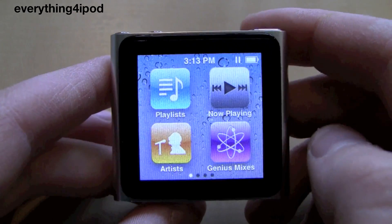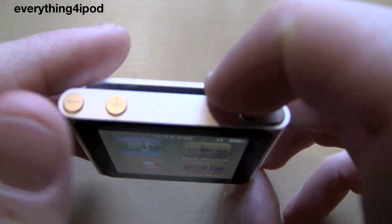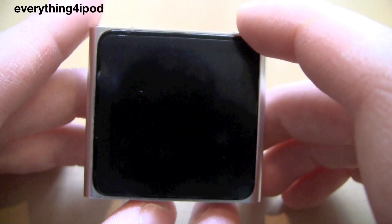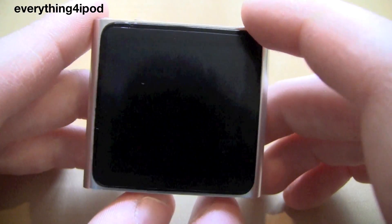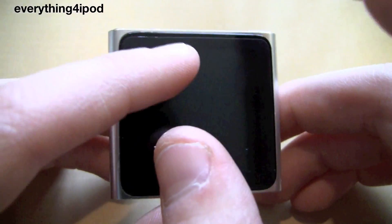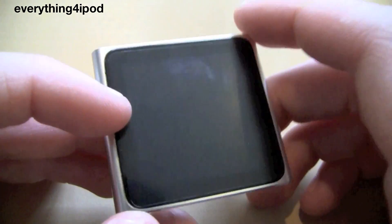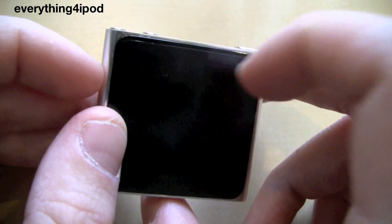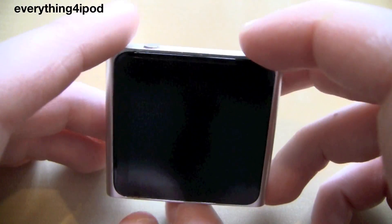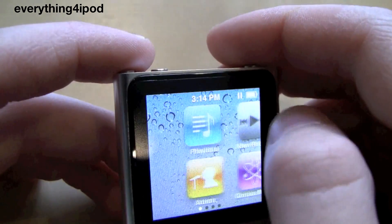This is also going to teach you how to turn it off the right way. Pressing the lock button up in the top right hand corner will turn it into standby mode, but it is not actually turning the device off, as you would on any other touchscreen Apple device such as the iPhone, iPod Touch or iPad, where you actually hold it down and slide to turn off. They removed that feature, so this is going to show you how to turn it off properly as well.